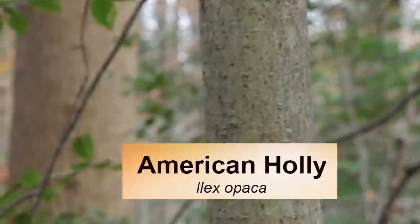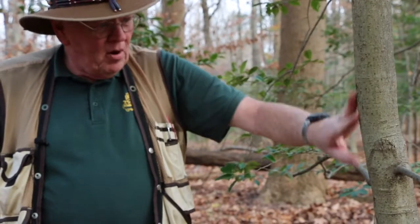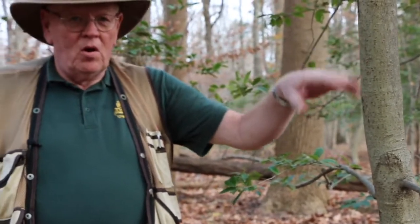This is American Holly. How I know this is the smooth bark. This is very typical of holly bark — it stays smooth even when they're large.